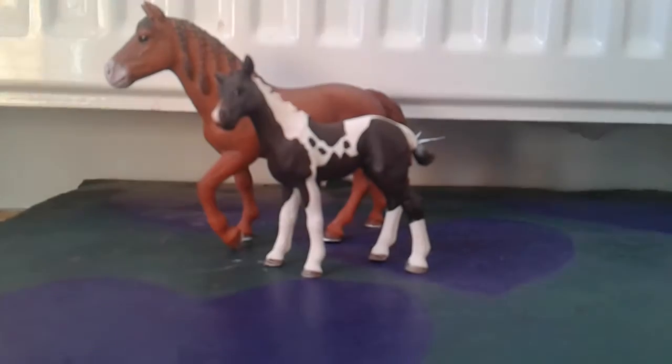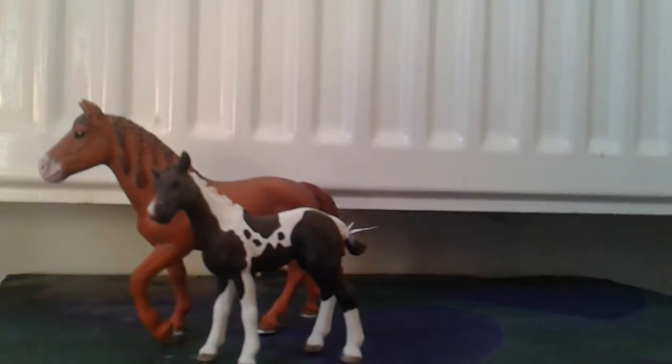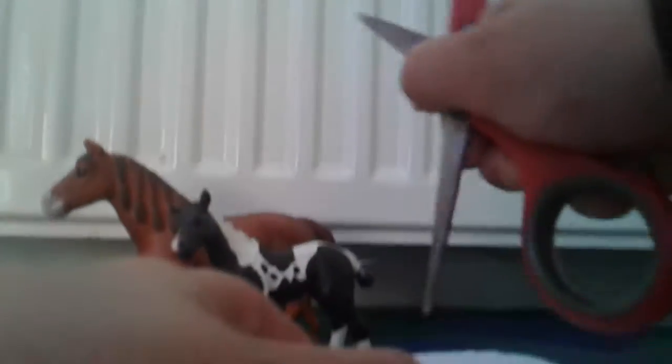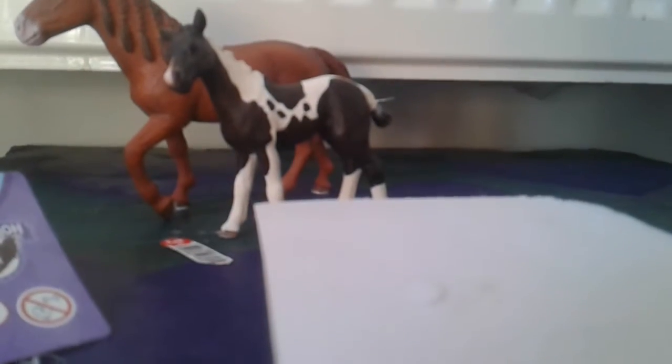So the next thing I got was this — it was some of the tack, and it's for the Morgan Mare — so let's unbox this. These are always a pain to get out of the box. Okay, I'll be back once I've got this open. I got it open! Here's the bridle — it's just a normal bridle — but it's cute though. And this is the saddle, so this saddle pad — I don't know if it's just me — but it seems thicker than the usual ones, but that might just be me.